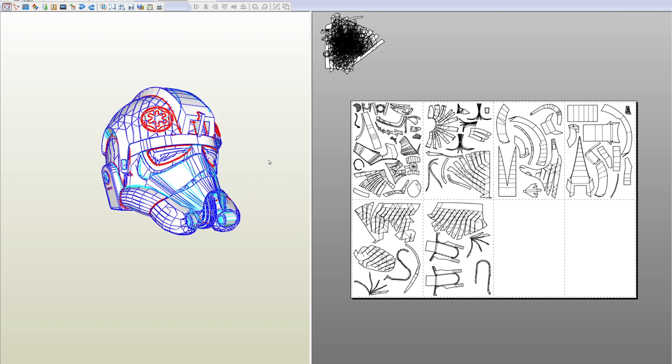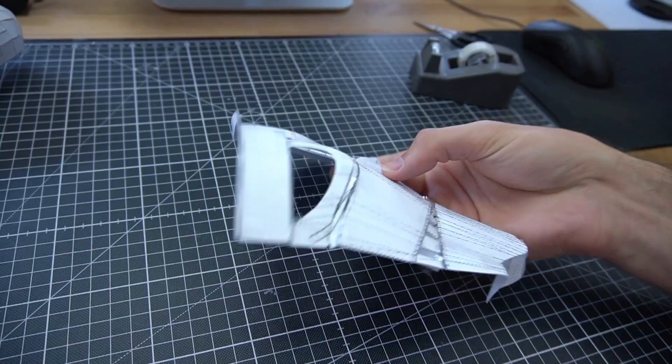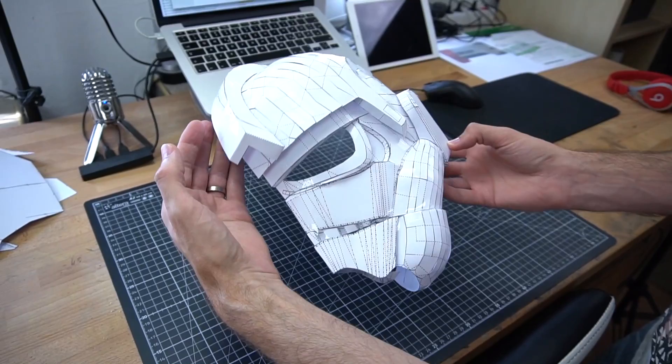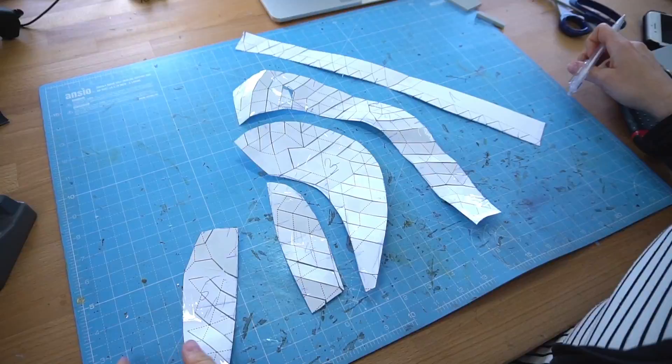The base was a Pepakura file Benny found online — I put the link in the video description. After opening it in Pepakura Designer, Benny printed all parts out at 95% of the original size and then glued them together. As you can see, he only made half of the helmet, but this alone already took him a couple of hours. However, it was enough to see that the size was correct.